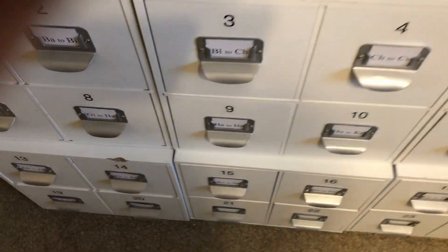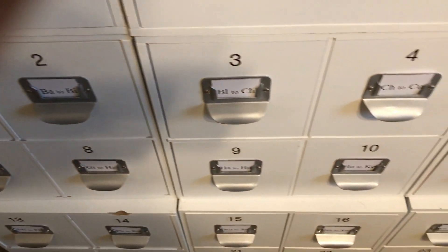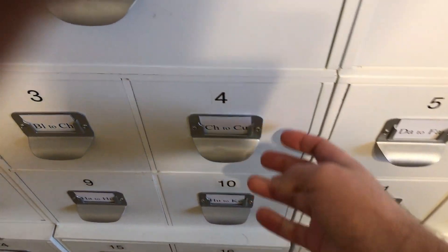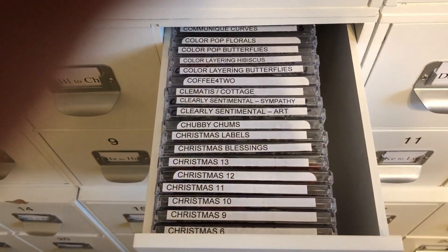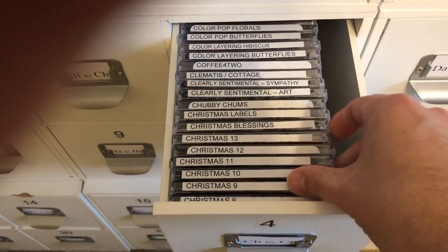And then here are my stamps. I will create another video on how I organize my stamps because it's quite detailed, but basically I have my stamps alphabetized and I just created some labels and put them there. They're just regular CD cases.